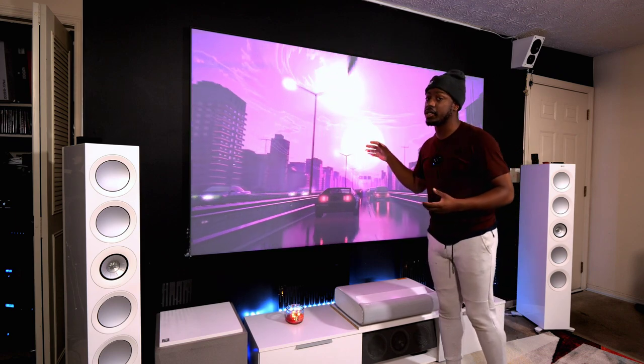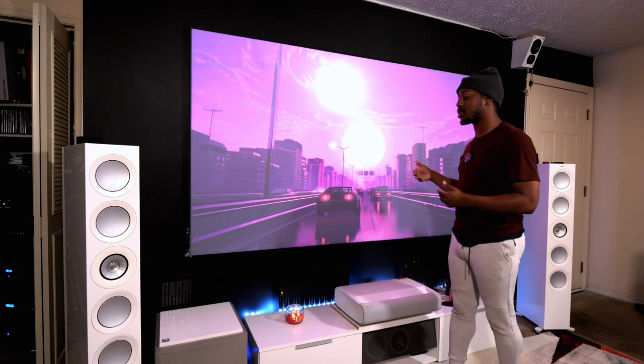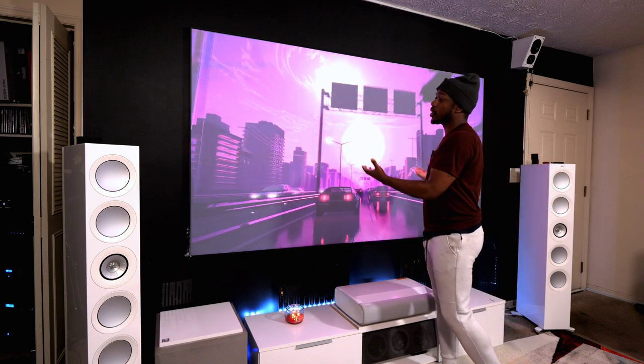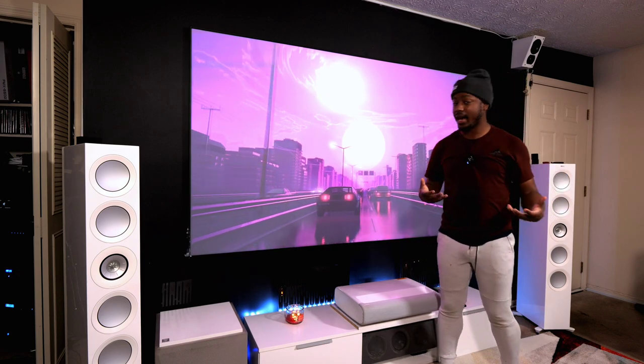My screen is also a gray screen, so when the screen is off you get that really cool contrast between black and gray. It just looks really cool even when it's not in use.